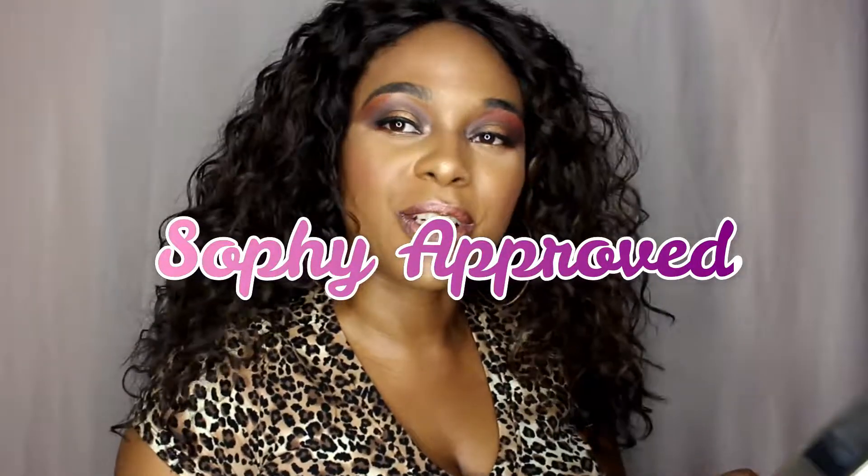I will leave information on where you can purchase this wig in the description section. If you are new here, welcome to the Madame Sophie channel — I hope I was able to capture your attention and I hope you subscribe on your way out. Thank you to everyone who has continued to subscribe and leave great feedback, and to those who have shared what content they'd like to see. I really appreciate your support. Have a fabulous day and don't forget to be Sophie — bye!